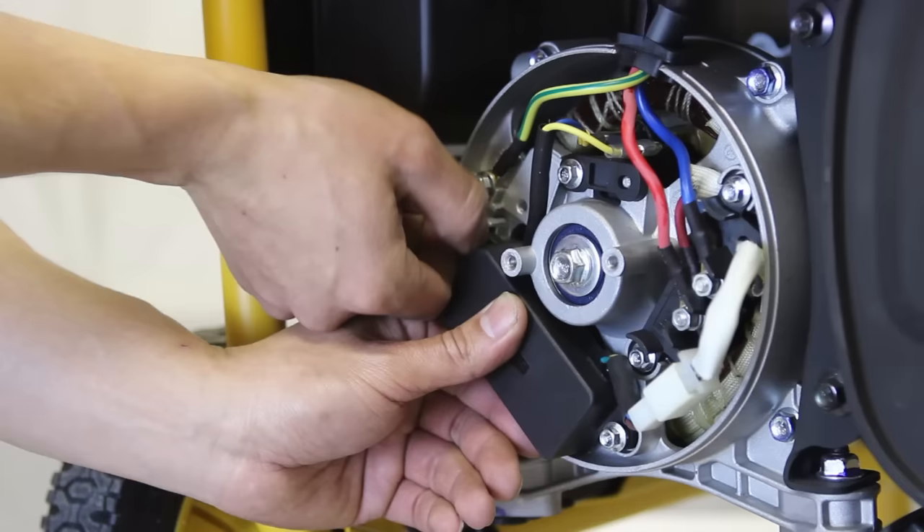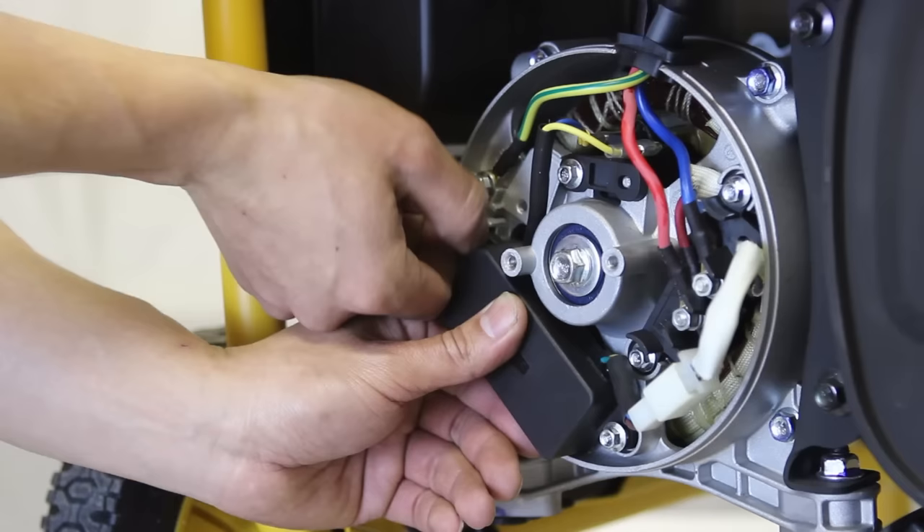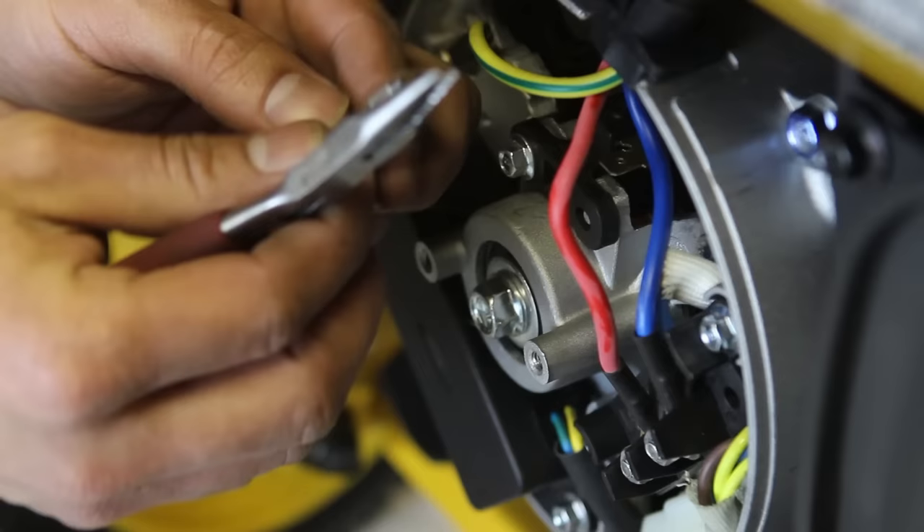Reattach the new regulator to its quick connector, making sure that it fully snaps into place. Screw the regulator into its position and then reattach the positive and negative wires to the carbon brush holder. Make sure that the negative connection goes on the right post and the positive onto the left.